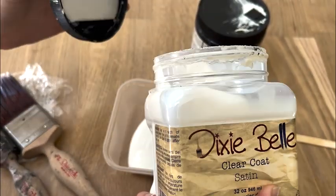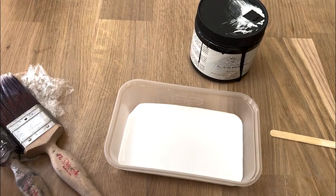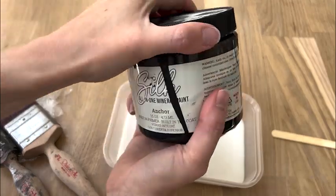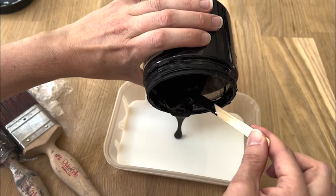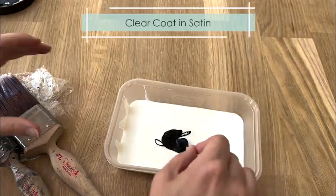Black is famously a difficult color to add top coat to without it looking streaky. One of the best ways I've found to combat that is to mix some of the paint — in this case Anchor — in with the top coat. So I used Anchor mixed with a clear coat in satin finish.